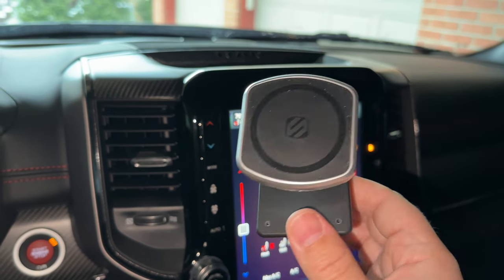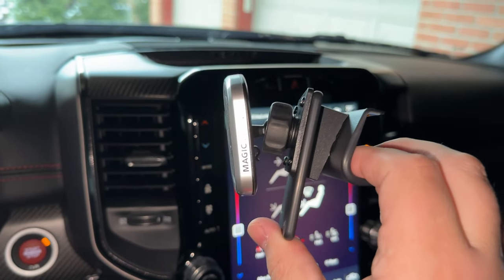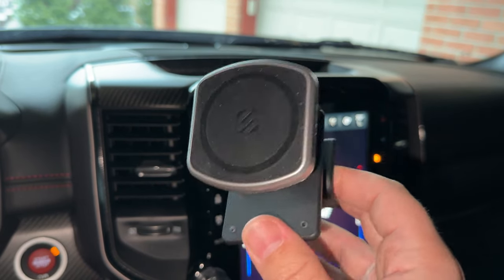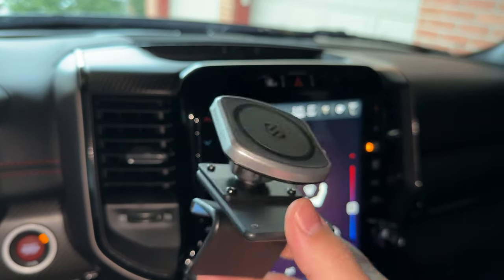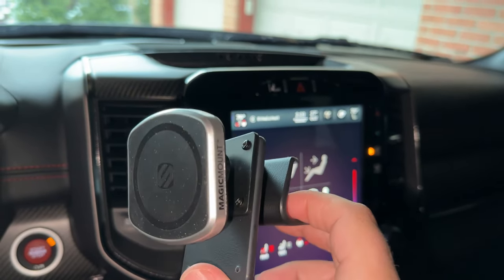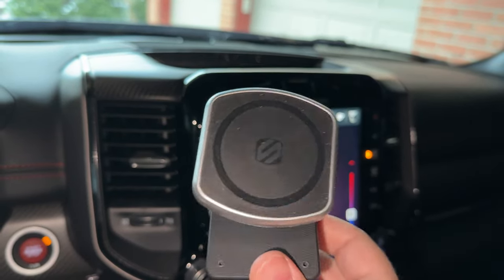The first one is going to be a ProClip. The ProClip is a really interesting design, and this time they actually include something called the Magic Mount, which is perfect for the iPhone 12, 13, and 14 because it has a built-in magnet. But even if you don't have the iPhone, this actually comes with a stick-on magnet — a really low-profile magnet that can go in the back of your phone to give it the same kind of functionality.